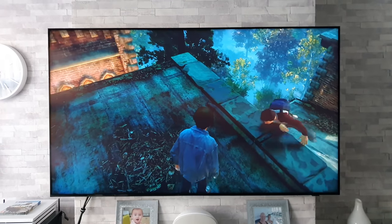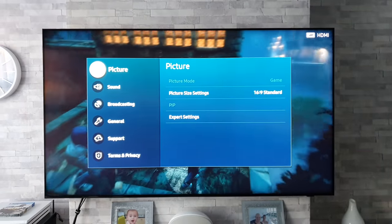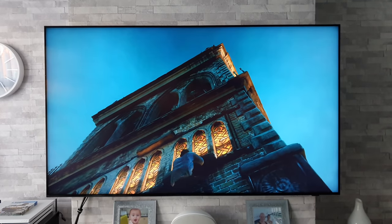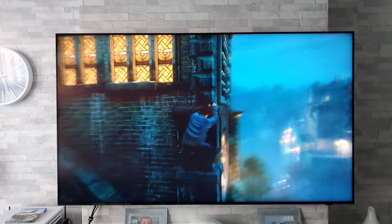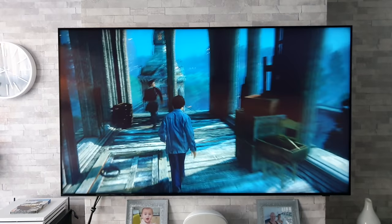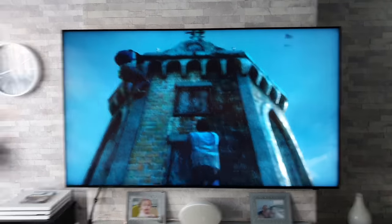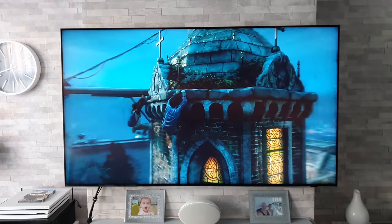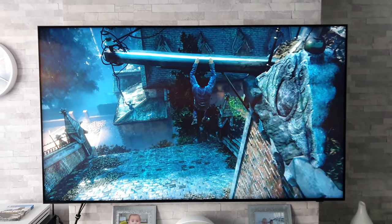We are off with Uncharted 4, and once again the TV is in game mode. This is an HDR game. On the final game I'll shut the curtain so you can experience what it's like gaming in a darker environment, but for now I'm keeping the curtains open — it's quite bright — so you're getting a sense of what it's like with a lot of light coming into the room. Let's stop the game a minute and go in a bit closer.